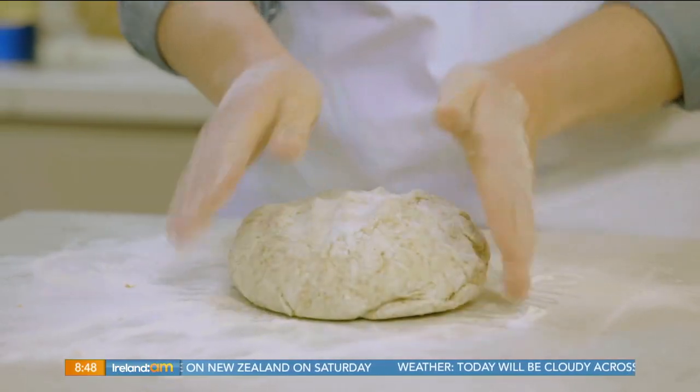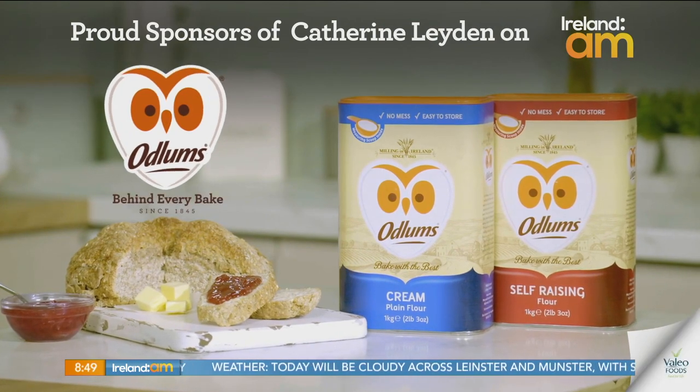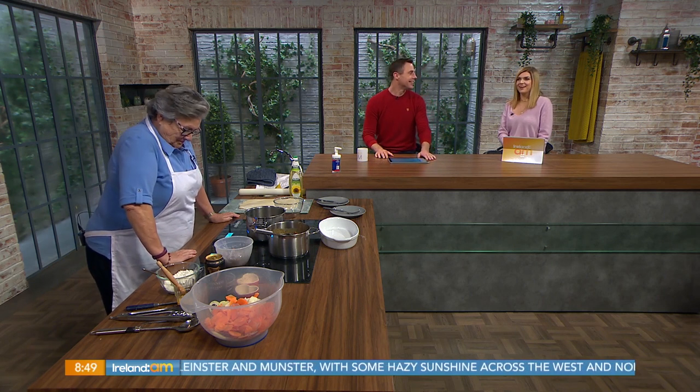Great recipes start with Odlund's, proud sponsors of Catherine Layden on Ireland AM. Welcome back. Catherine Layden is in the kitchen this morning with a hearty beef and Guinness pie.